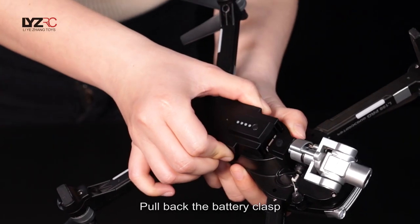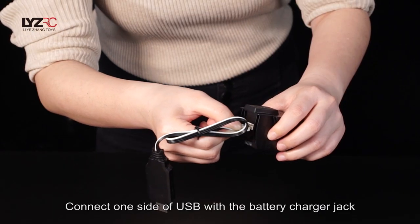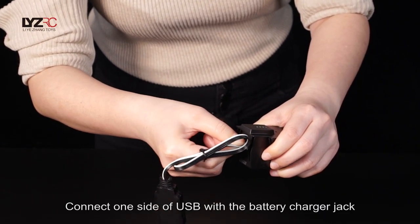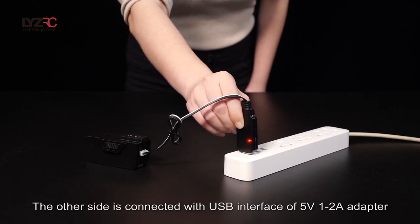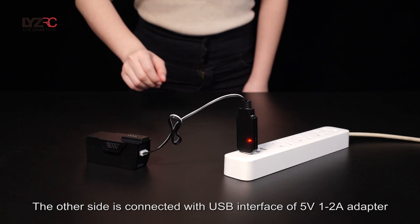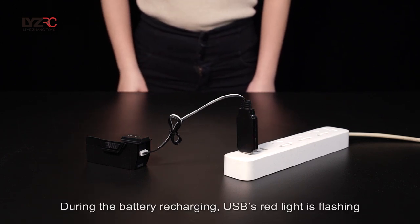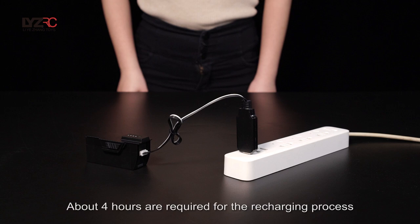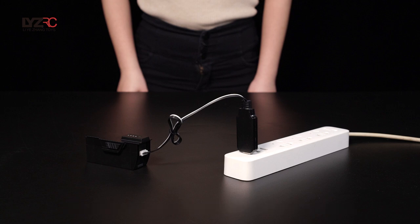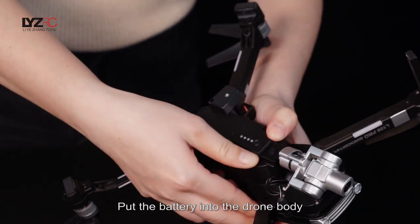Pull back the battery clasp, push the battery upward and take it out. Connect one side of the USB cable to the battery charger jack and the other side to a USB interface with a 5V 1–2A adapter. During recharging, the USB's red light flashes and the battery indicator is not on. After about 4 hours, the battery recharging is finished.